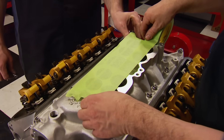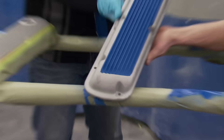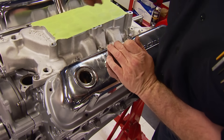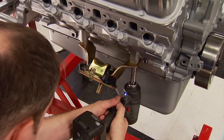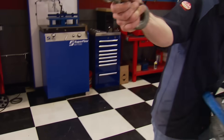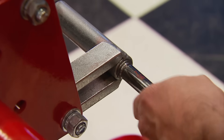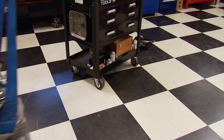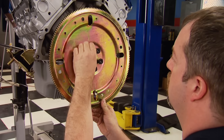We tape up the intake plenum to prevent debris, use mock-up valve covers to protect the valve train, and bolt up the Factory 5 urethane engine mounts. Our Pit Pal engine sling, rated to 1,000 pounds, attaches to the front and rear exhaust ports to keep it level. Out back, the flex plate gets bolted up because this hot rod is getting an AOD transmission.